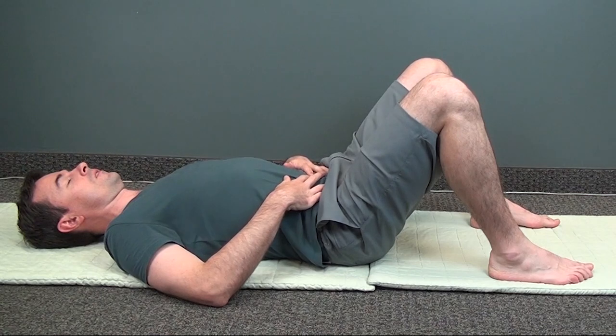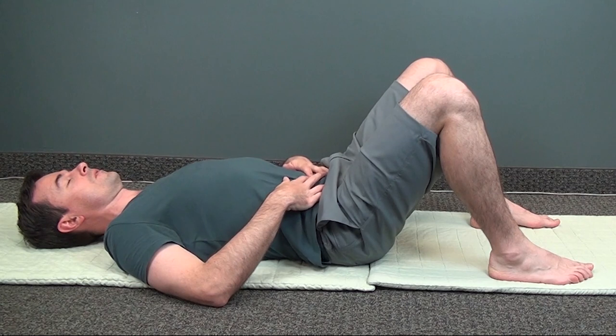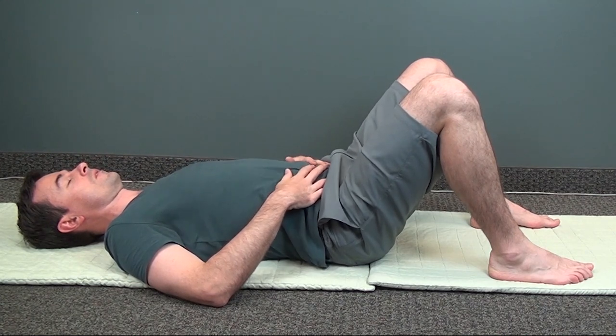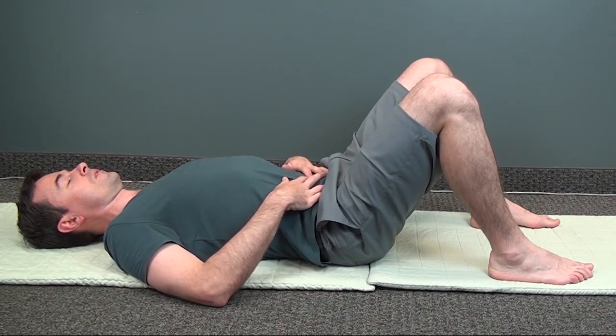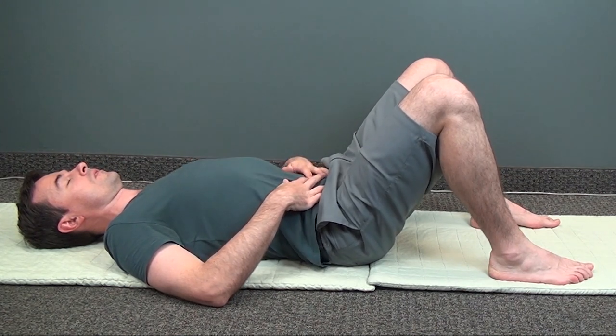Try to breathe comfortably even while you're moving your abdomen. Remember, this is not a breathing exercise — as you move your abdomen, your breath should stay slow and relaxed.